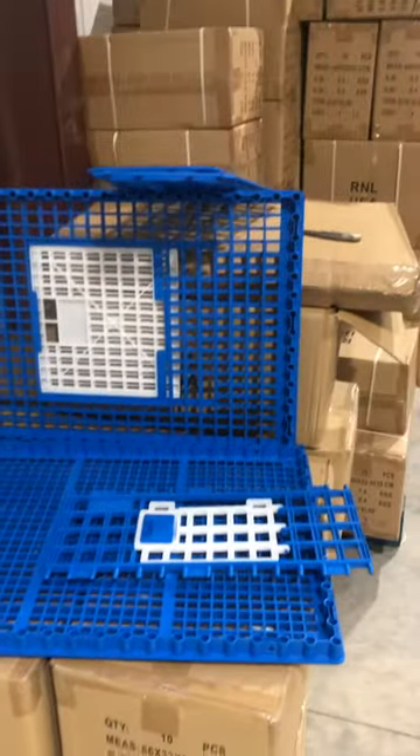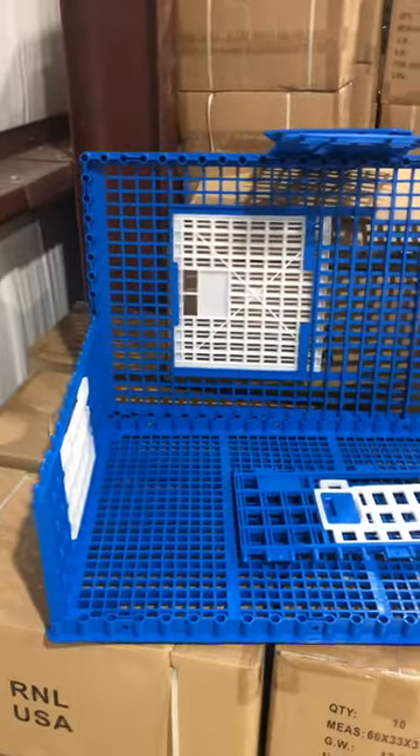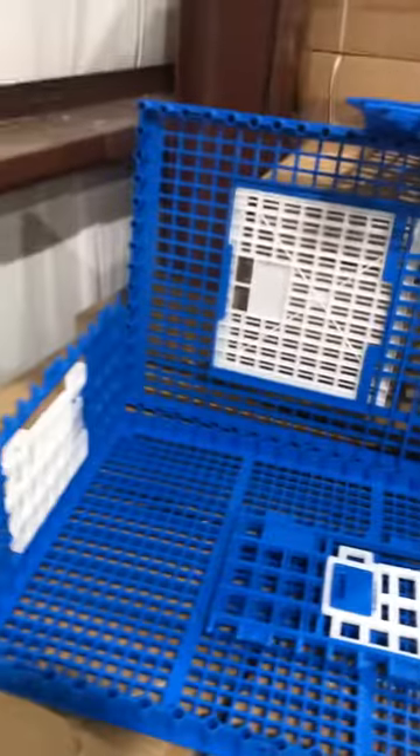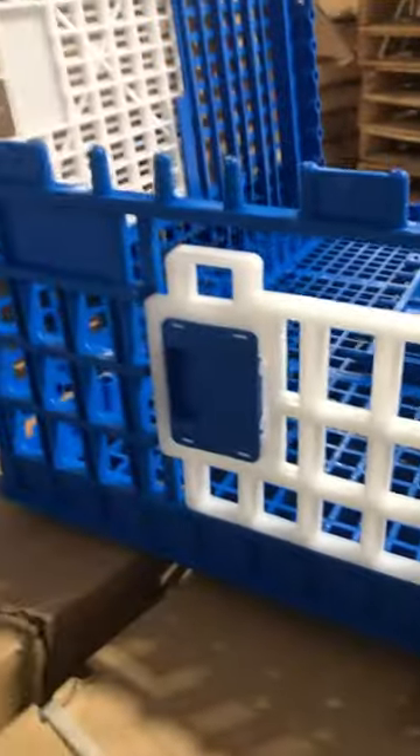Here's a short assembly video on these blue transport cages. You can see I have one side already in. Now these doors will only go in one way. That's the back side of the door, and this is the front side of the door.